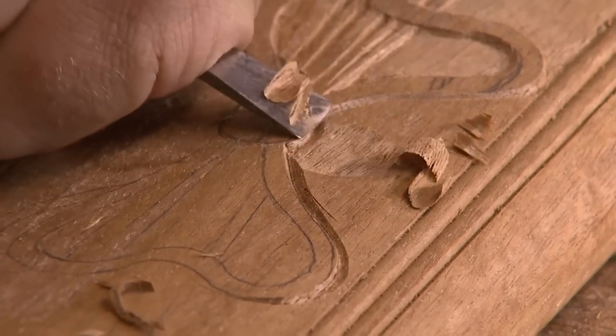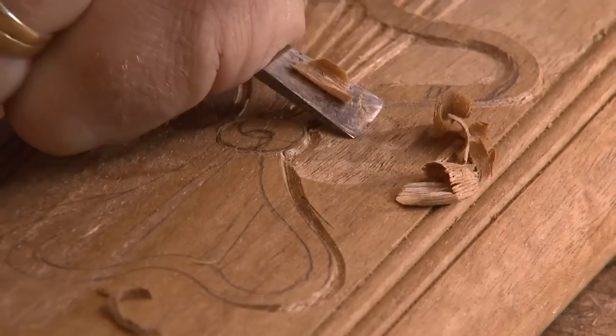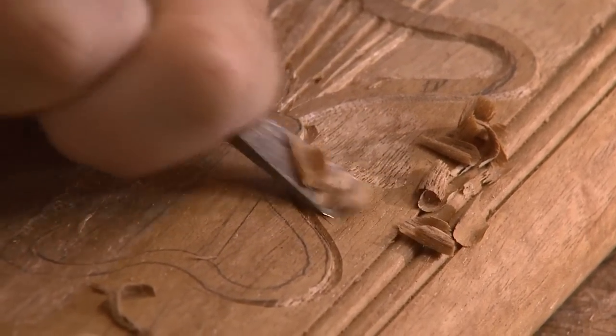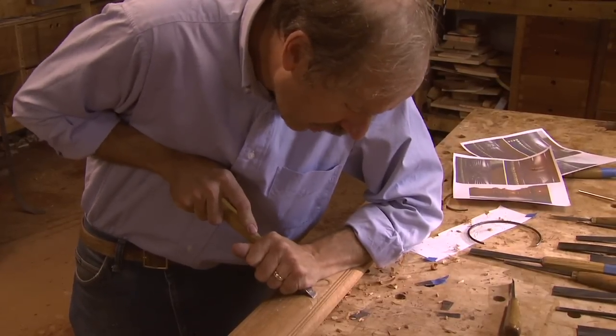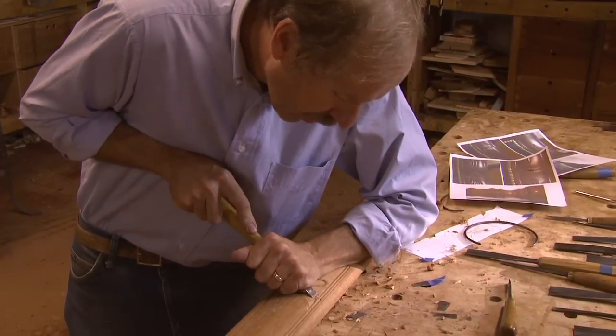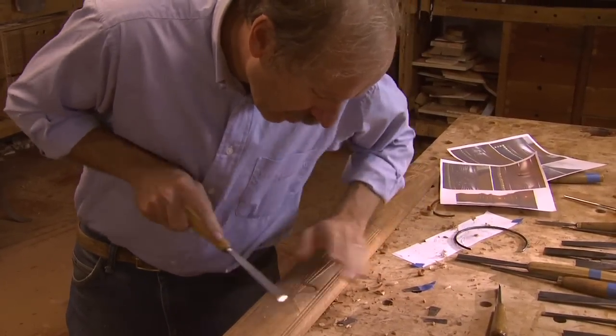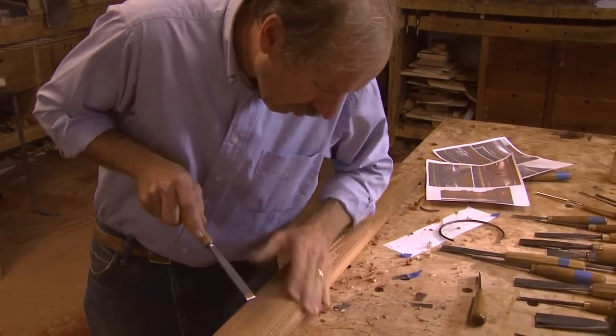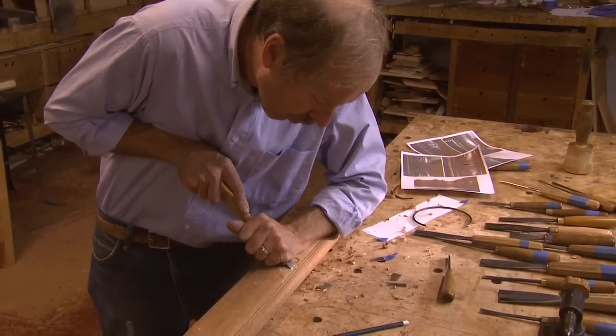If I go across the grain, it's a lot safer because I don't have to worry about the grain ripping out on me. It's really important to have an assortment of tools because on any one carving, there might be one particular part that can really only be accomplished efficiently with a particular tool.